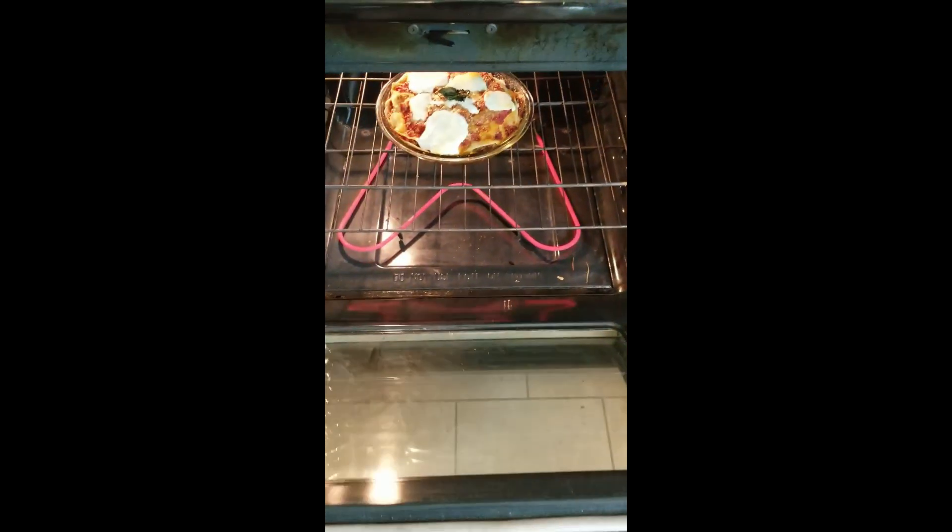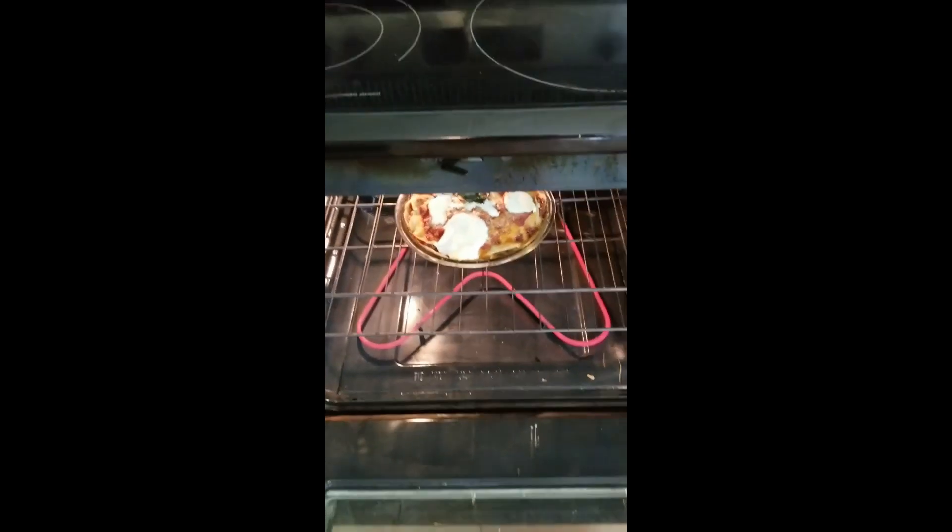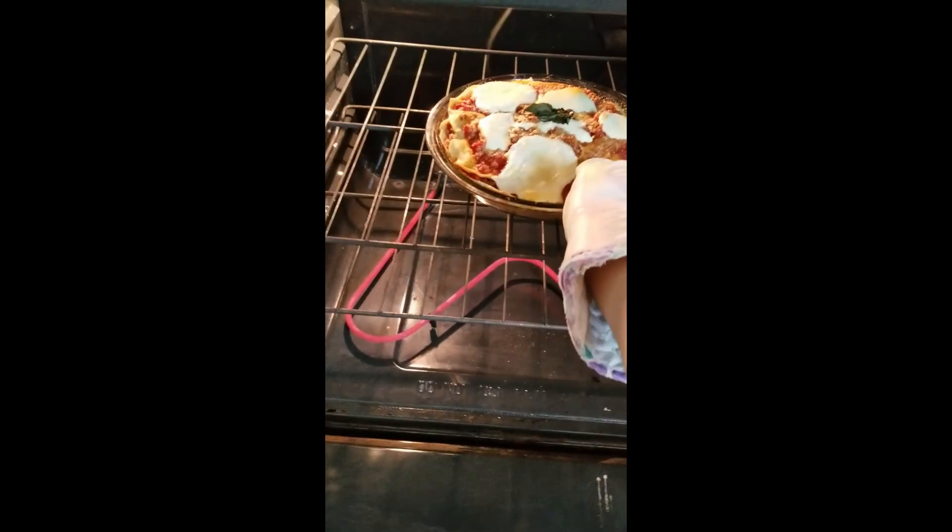Our lasagna is done, folks. Look at that — isn't it beautiful?